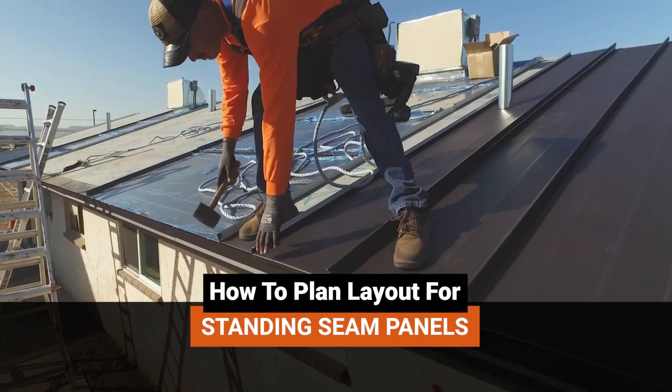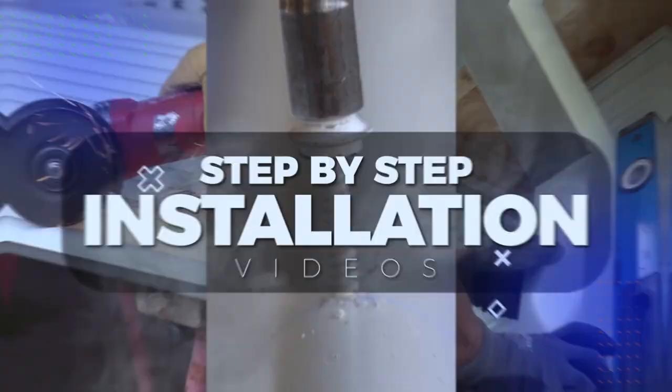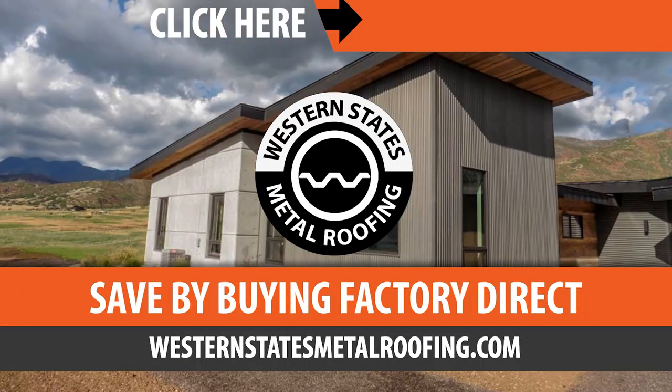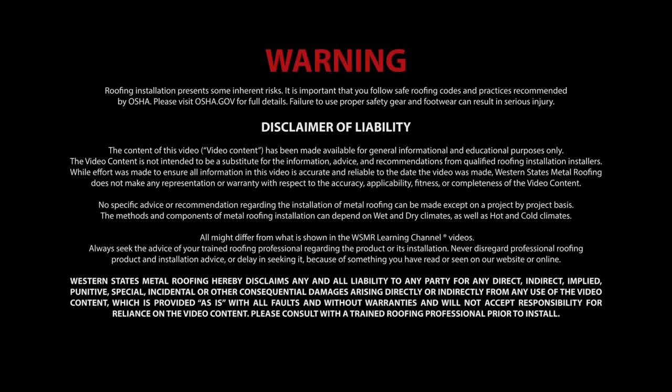This is the Metal Roofing Learning Channel, brought to you by Western States Metal Roofing, where you can find a variety of colors and finishes, all while saving by buying Factory Direct. Click the link above for your free quote today. Use of the following video content is subject to the warning, disclaimer of warranties, and limitation of liability as set forth on this screen.